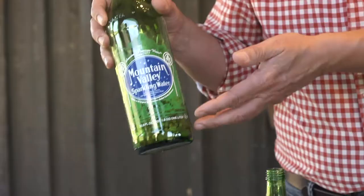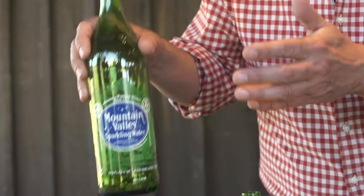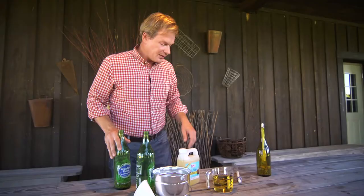The other thing the gravel does is it displaces the amount of citronella oil that you're actually going to put in here to light the wick. I've got just about what I want in there for this size bottle.